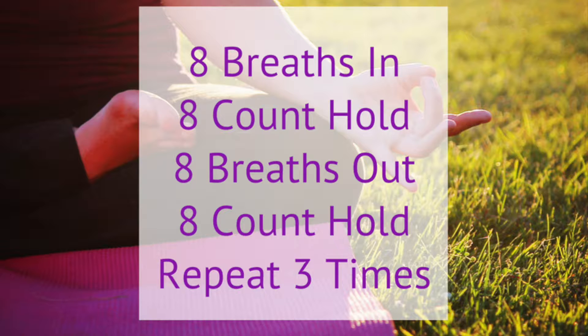Then when you're at the top, you're going to hold for the count of 8. And then as we release it, you're going to roll your body from the top of your head down through your neck and fold over, pressing the air out of your diaphragm at the count of 8 as well, nice and slow. And then when you get all the air out at the very bottom, you're going to hold that position for the count of 8.